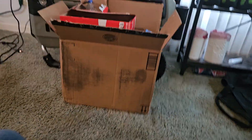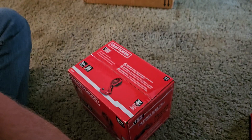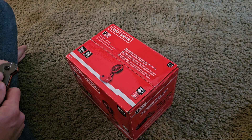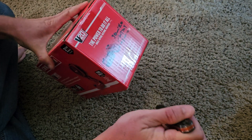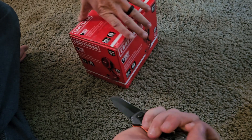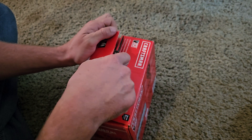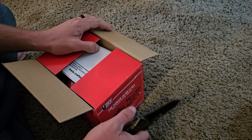Let's get into opening it so y'all can see what she looks like and hear what she does. Let me get the tape cut on this thing so we can get our Craftsman tool out of there. I mean, it is a tool — you could use it for, I don't know, something you need air blown on.